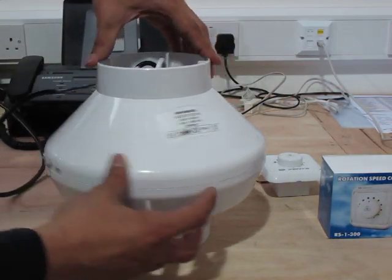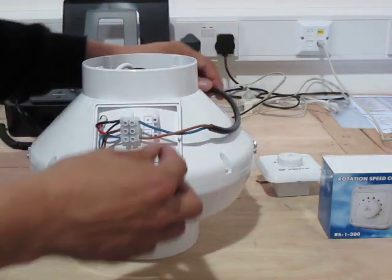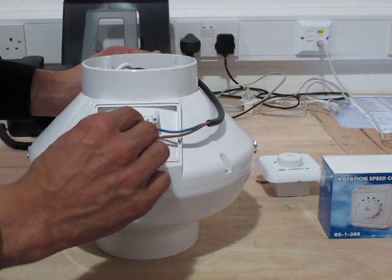In front of me I've got the speed controller and I've got a Vents fan already wired standardly, just with the live and neutral connected to the live and neutral terminals.